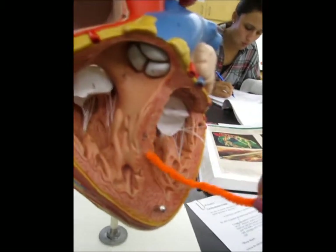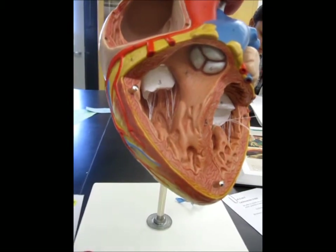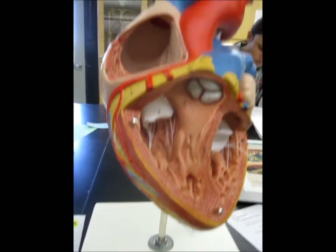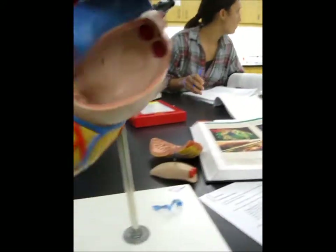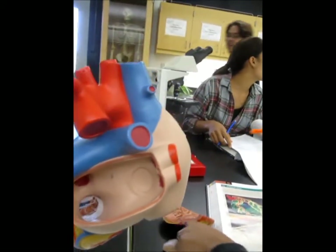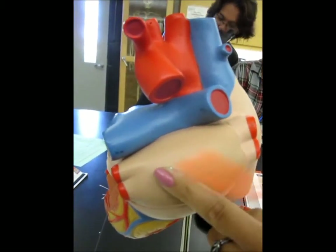And then this is the interventricular septum. And these are supposed to be the pulmonary veins — these four, the left and the right.